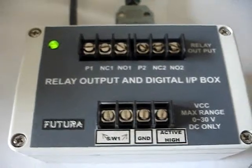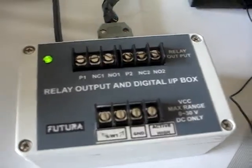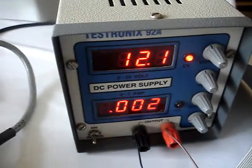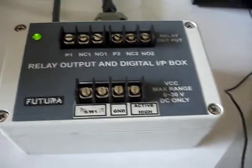The left terminal, switch one, can be connected to any switch to start the testing. To simulate the fail bin sensor, we are using a 12 volt DC power supply which is already set. There are two wires coming out — whenever the fail bin sensor is to be connected, we will touch these wires at these two terminals.